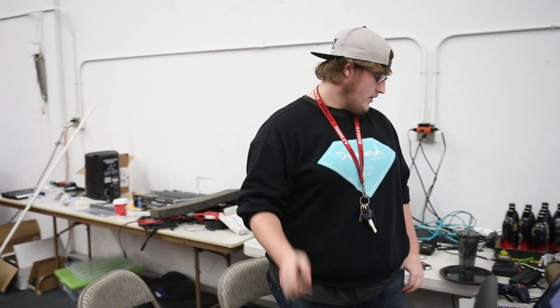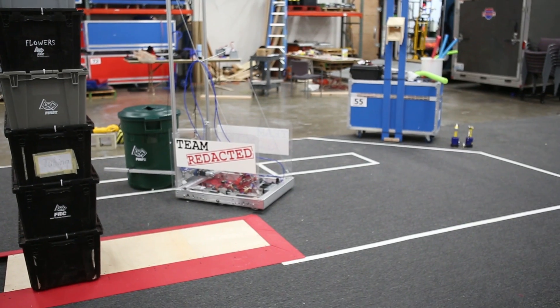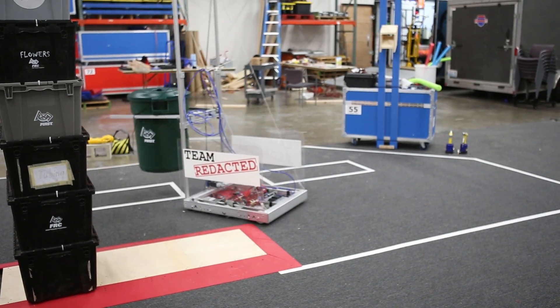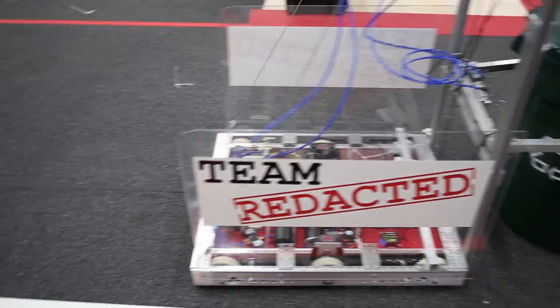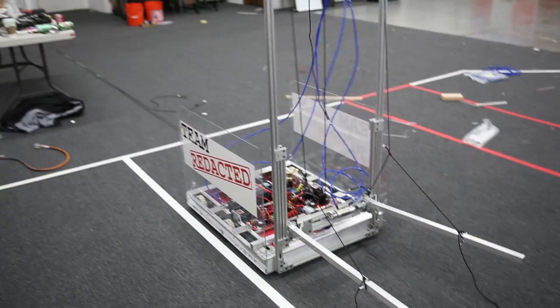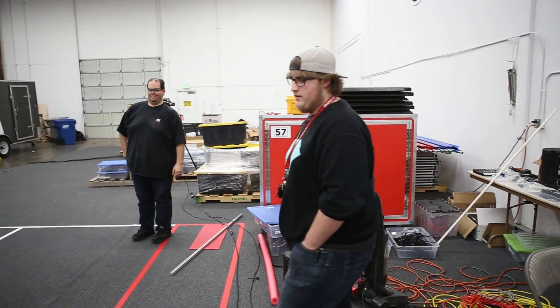We are going to do autonomous full test number four. Hopefully it goes the right arc this time and we're actually going to pick up the recycle bin. So here it goes. Three, two, one, go. That's exactly what we want. That's a win! Oh yeah, that's a win!